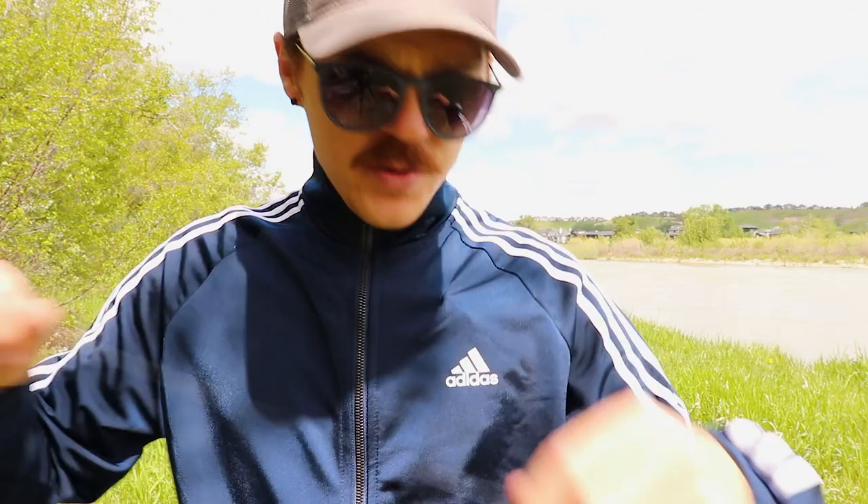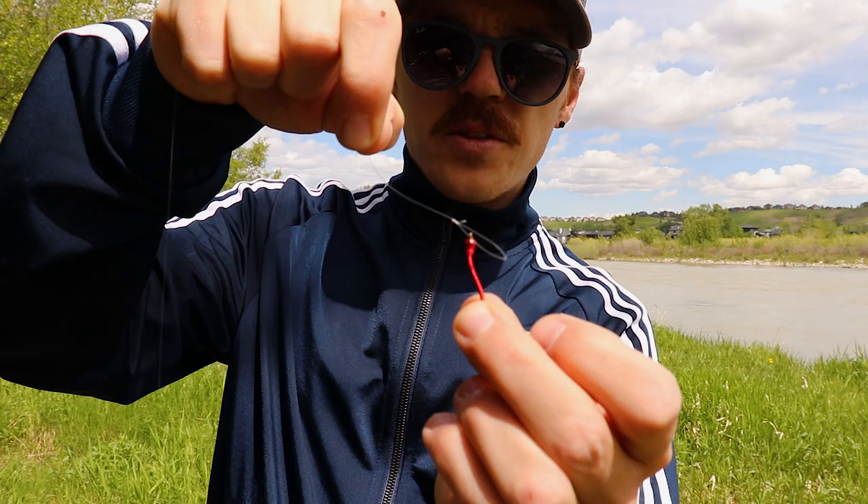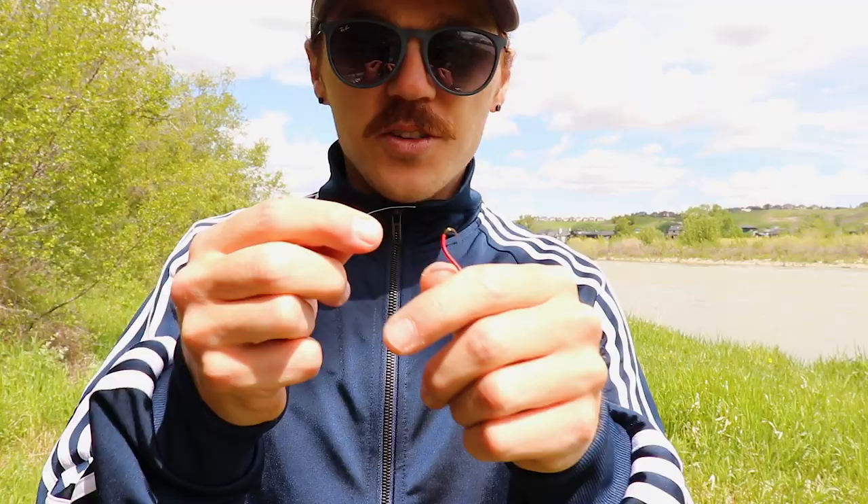Recap: fly line, then 10-pound mono — about six feet — to the swivel. Under the swivel we have the first nymph, a San Juan worm tied with a non-slip loop knot. Next, I'm tying on another nymph with a clinch knot directly to the bend of the hook, and that will become our middle fly.